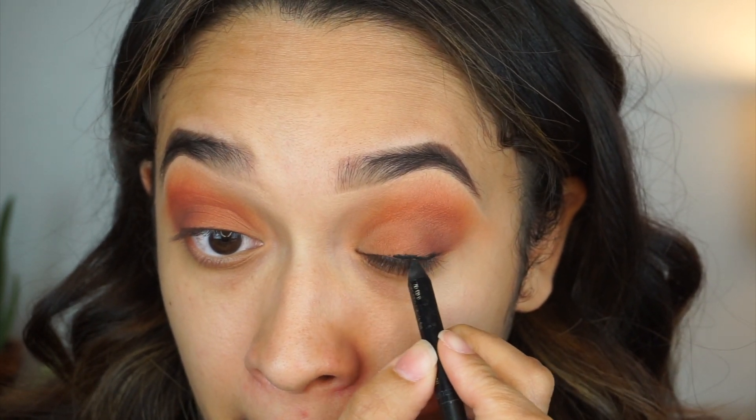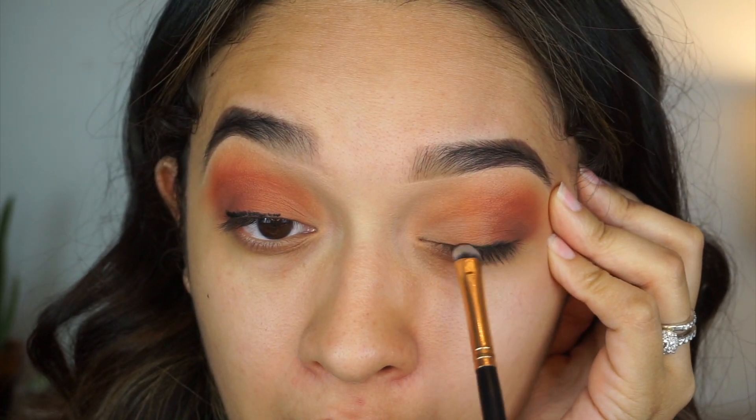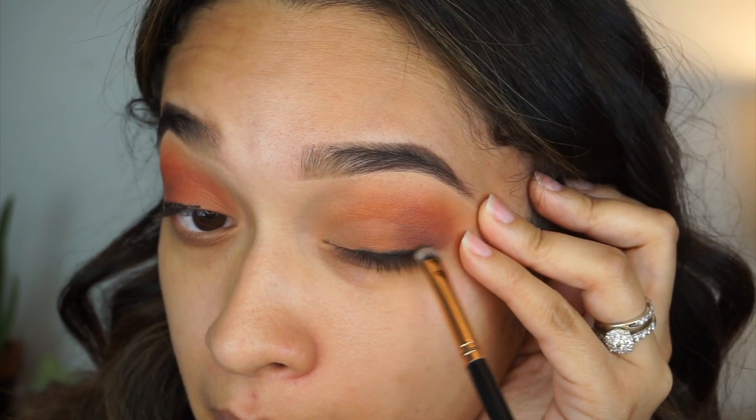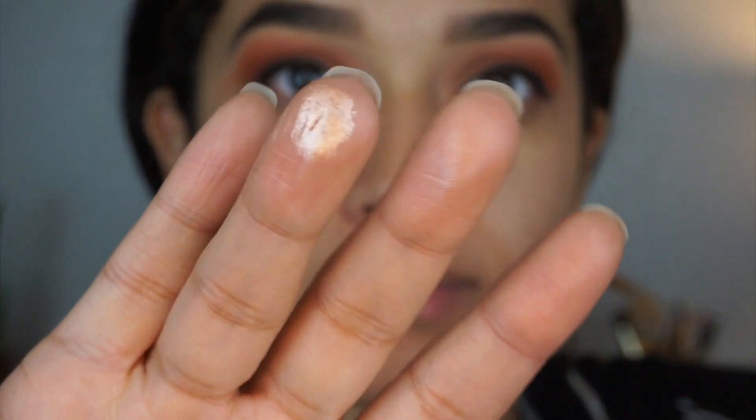I'm using an eyeliner from L'Oreal, and what I wanted to do was just create a smoked-out wing. But you'll notice that I kind of ruined it as soon as I put the sparkly color on, so I'll fix it by actually lining it with a liquid liner.